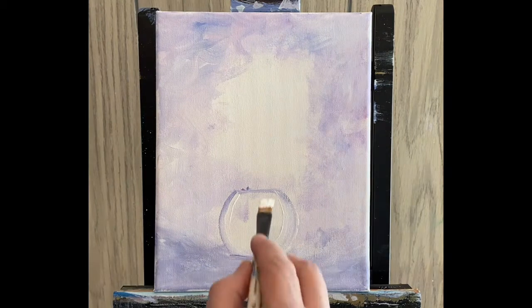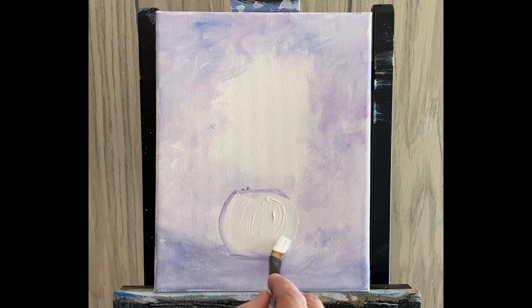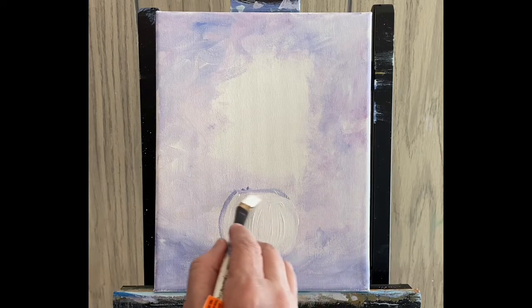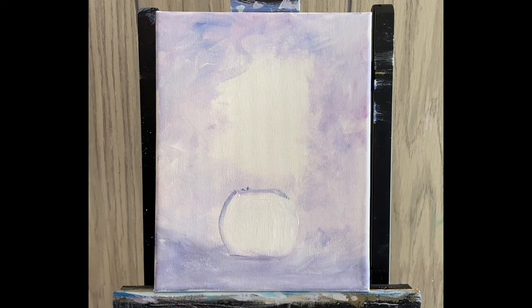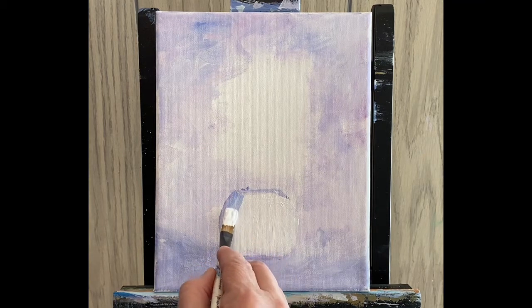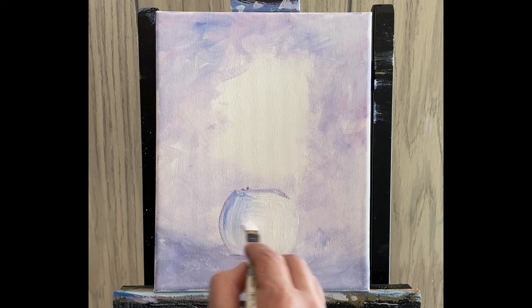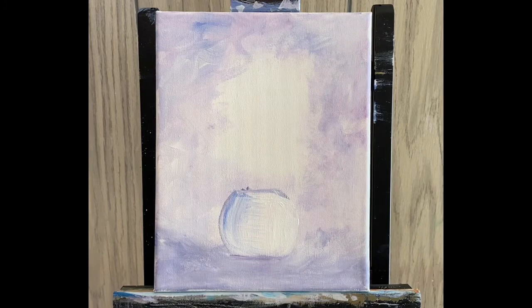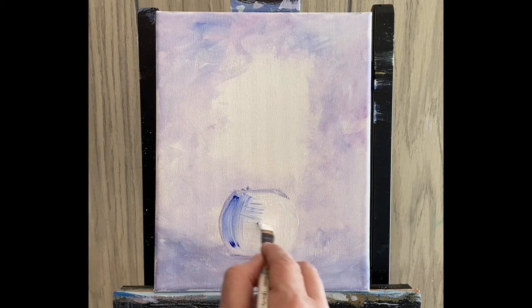Now I'm going to go in with straight white and kind of fill that area in — I don't want to lose that outline altogether. Now we have to decide which way our light is coming in from. If it's coming from this way, then we want to put some shadows. I'm going to pick up a little bit of blue — same dirty brush, it's still got the whites on it — just picking up some blue, and then I'm going to kind of zigzag it with that color, getting a little darker over here.